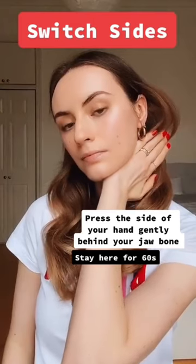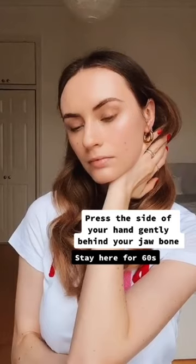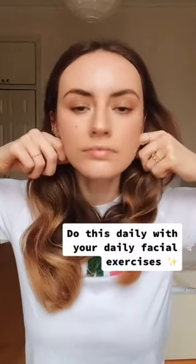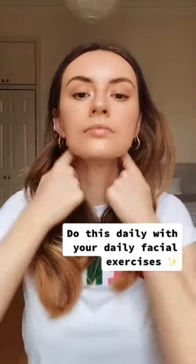Let's do the other side together. Press gently into that hollow notch under your jaw and hold for 60 seconds. Do this daily including your daily facial exercise routine and see your face transform. Move your hands down your neck for lymphatic drainage.